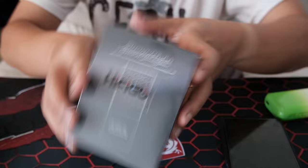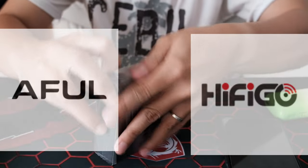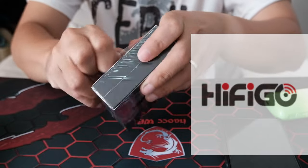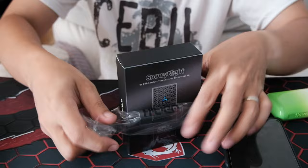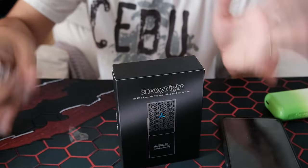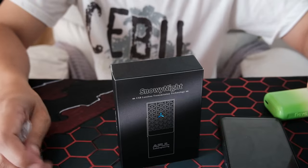Let's not take it long. Thank you so much to AFL for sending this over and also to HiFiGO for giving me the opportunity. I don't know if you believe in DACs, but for my case I hear some difference — though negligible. But there are some differences, especially with the IEM we're gonna be testing now.